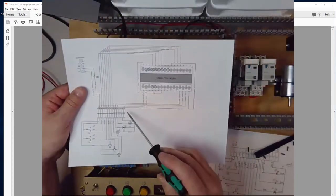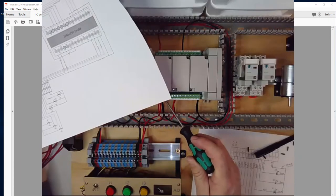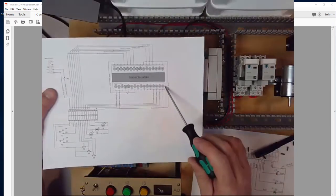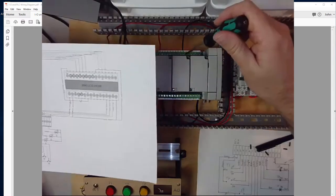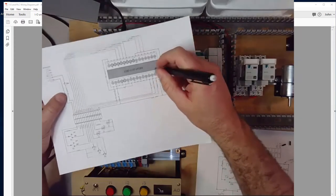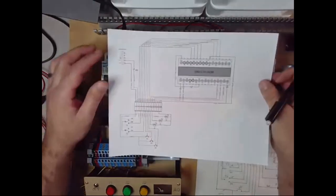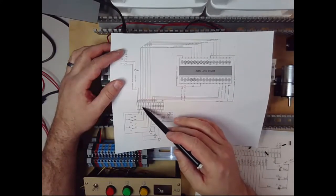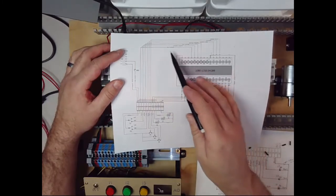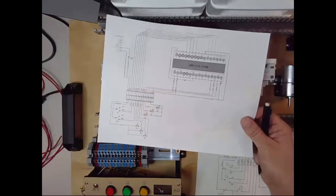Looking at my diagram, I just came from block 15 up to block 2, then went from block 2 to block 16, then from 16 around to 10. So I now have power to the PLC. Let's do one of our inputs now. Let's take the first one from block 3 — I'm going to go up and land on terminal block 4 on the input side of the PLC, and I'm using blue wire. So from terminal block 3 to terminal block 4 using blue wire.